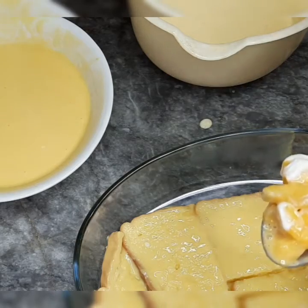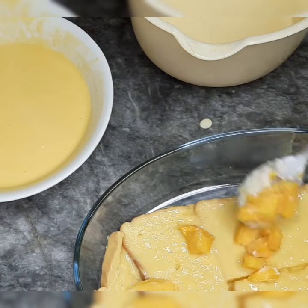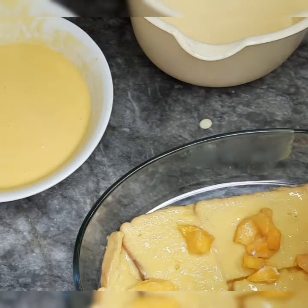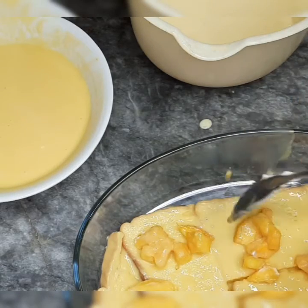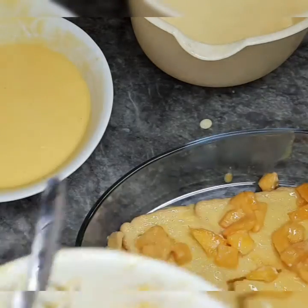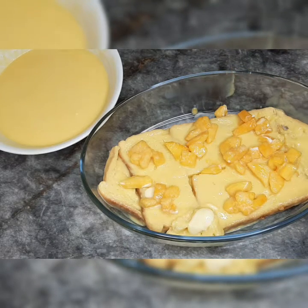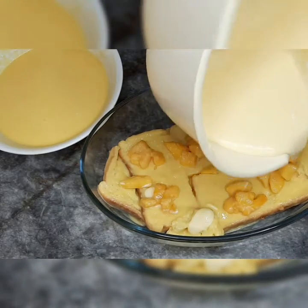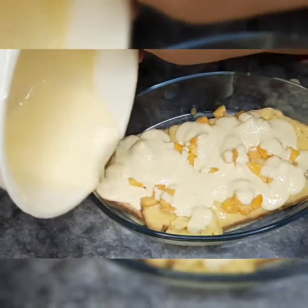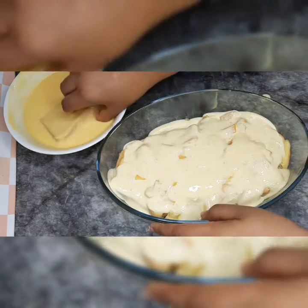Now I will add mango slices. This is a very yummy dish, especially for children. I like this. I have put cream and mango puree. I dip the bread slices in the mango puree.